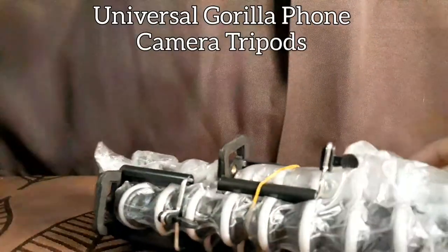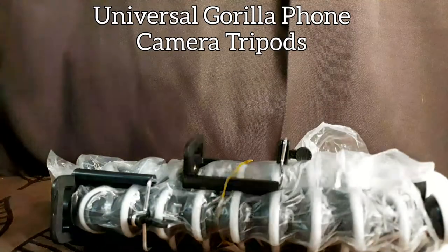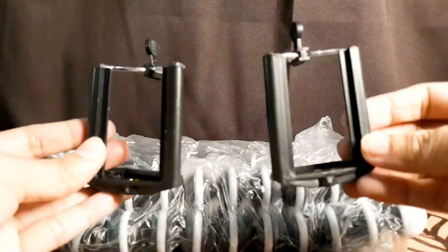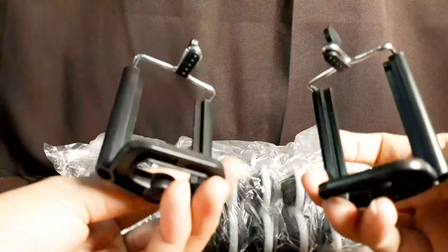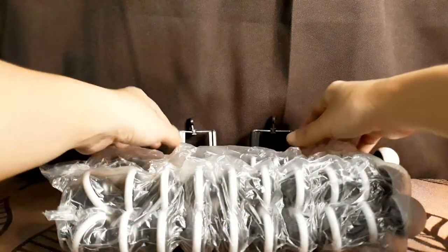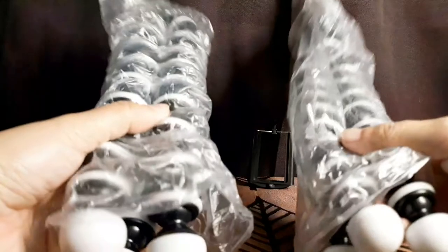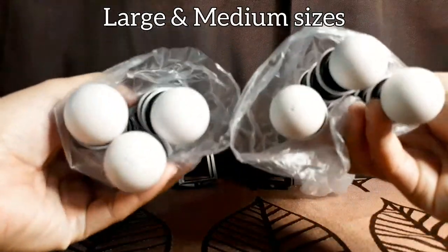These are Gorilla tripods. Get this at a very affordable price — widely available online and at other camera stores. They come with free phone holders. I got two because I ordered two types of tripods — these are the large and medium.